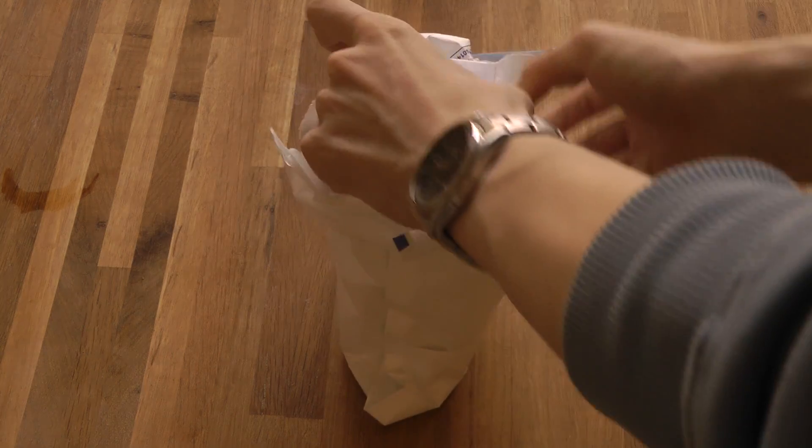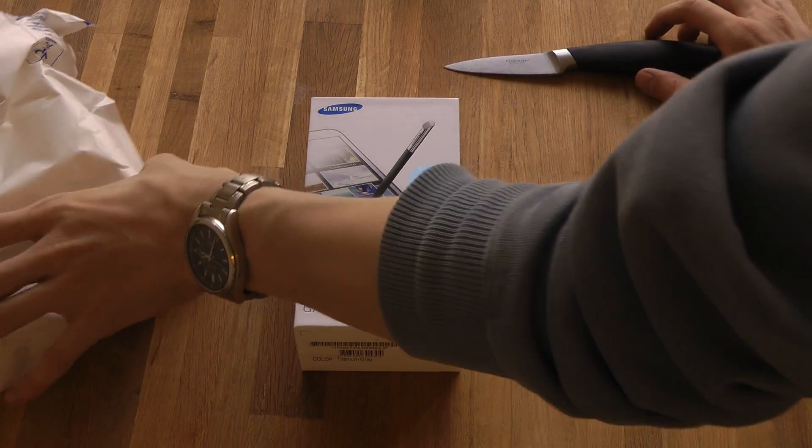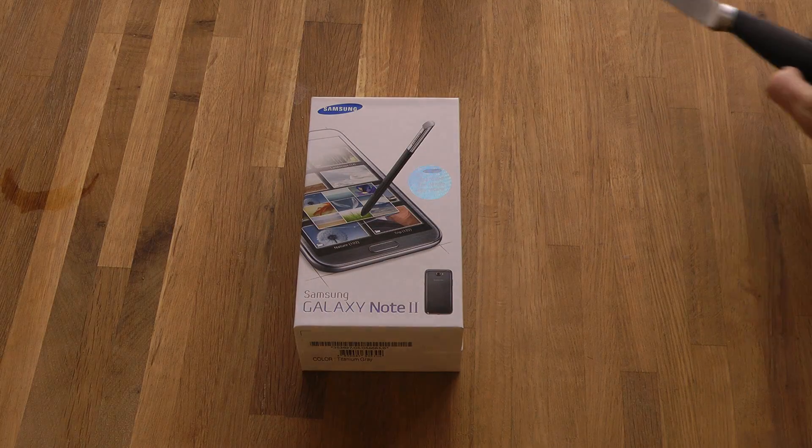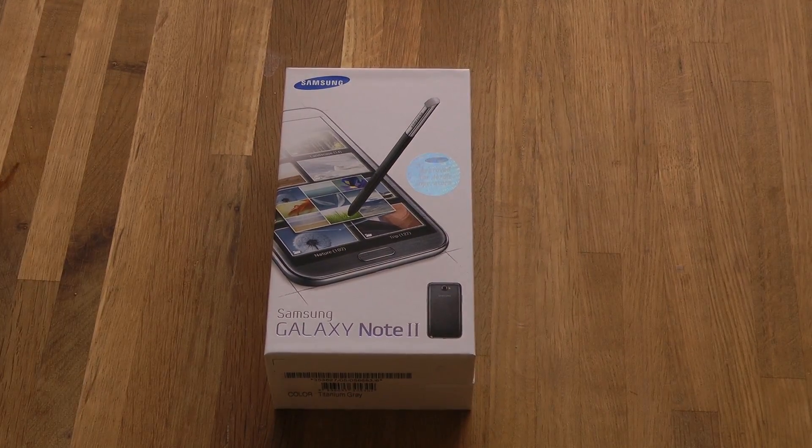It is! Yeah boy! Yeah, it's the great edition of the Galaxy Note 2. Very good.